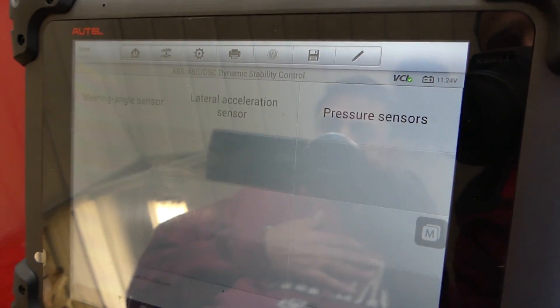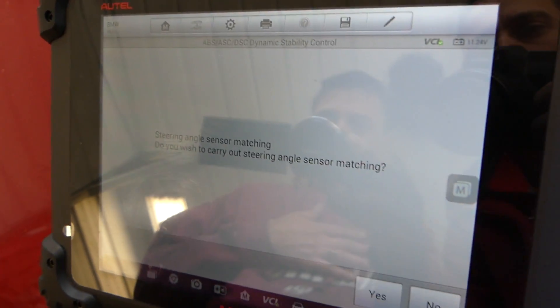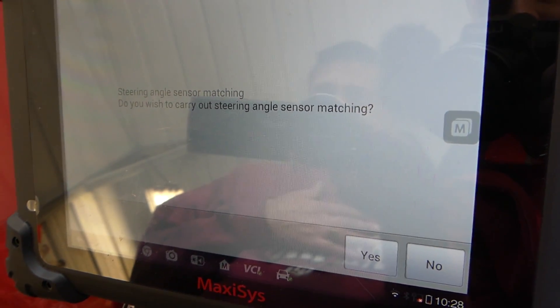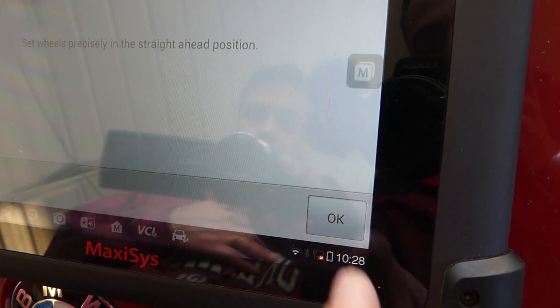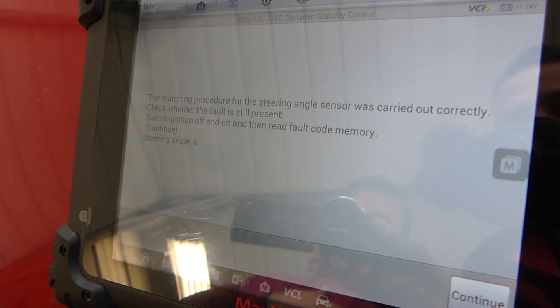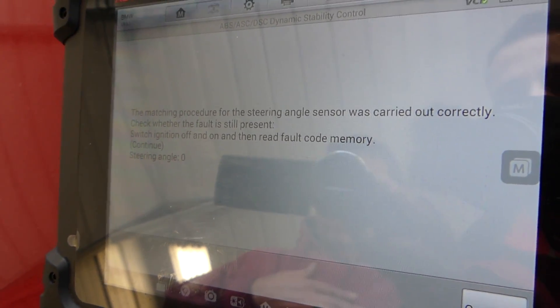Under adjustment sensors we find the steering angle sensor matching option. We confirm: do you wish to carry out steering angle sensor matching? Yes. Set wheels precisely in the straight-ahead position — steering wheel is pointing forward, so we click OK. Sometimes it takes more than one try, but this time it worked on the first attempt. The matching procedure was carried out correctly.